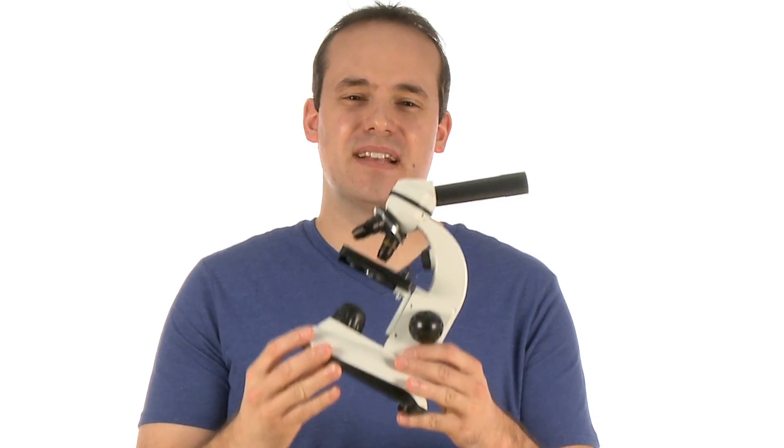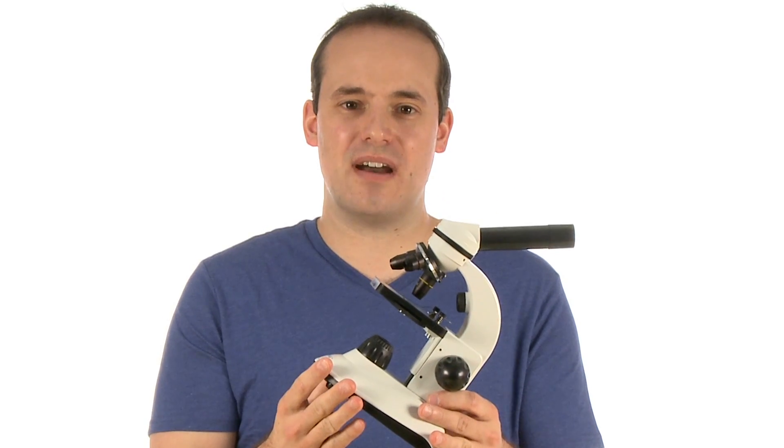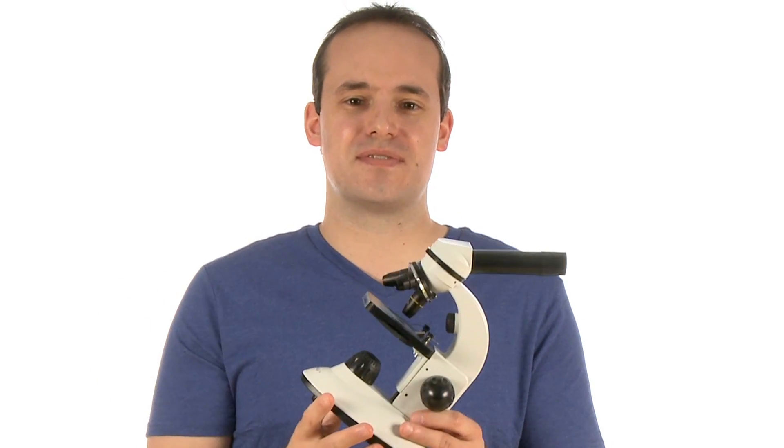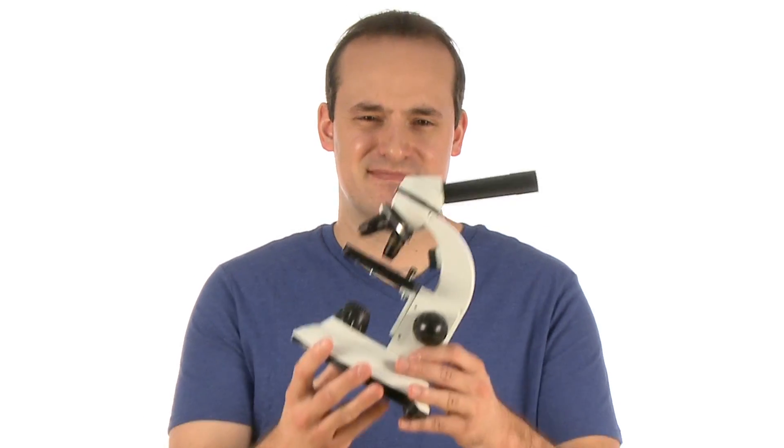Whether they examine the surface of a rock or check out the composition of a leaf from the backyard, the DuoScope Microscope kit makes a great gift for your young scientist and actually gives them a reason to go out and discover the wonderful world of science around them. Check it out at stevespanglerscience.com. Go explore.